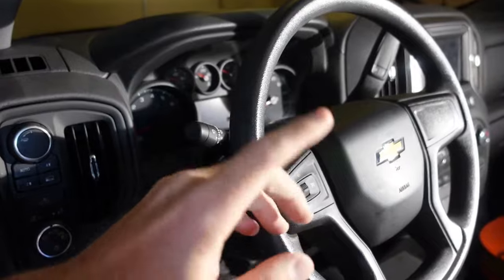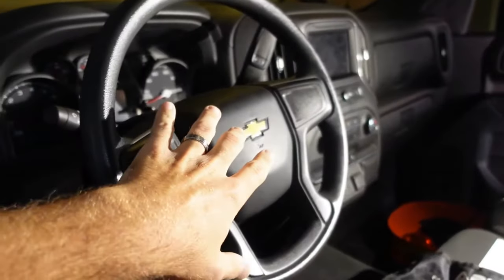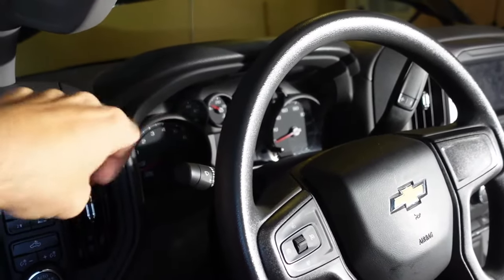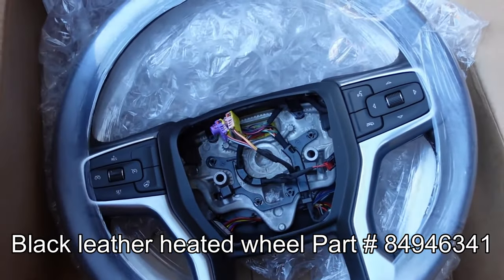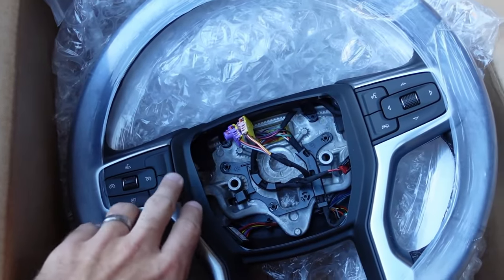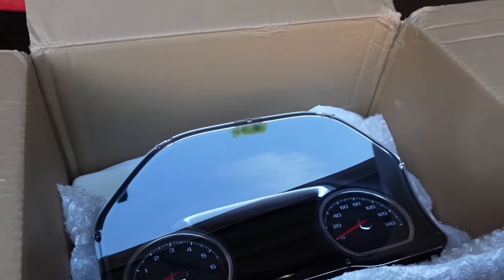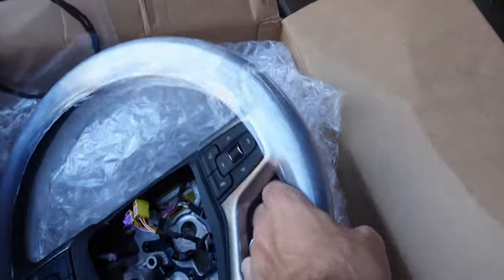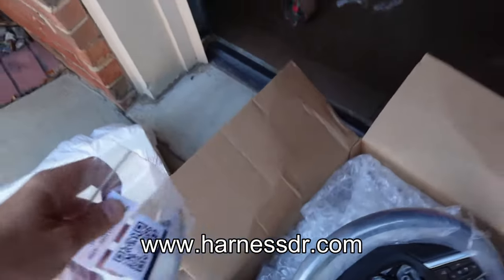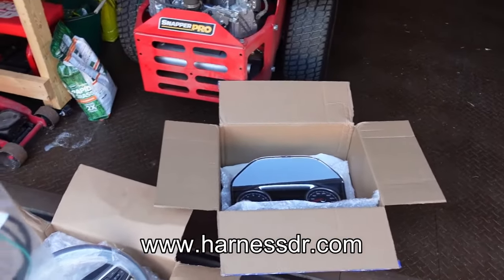I'm also going to be swapping out the steering wheel. I have a new wheel, and there's also a little harness I got from Harness Doctor that you'll need to install to get the radio controls on the new wheel to communicate with the new dash cluster. Here's my new wheel — it's a leather-wrapped wheel with cruise control buttons. It's a heated wheel, though I'll have to figure out if that function will work. It has controls on the side to control the driver info center on the new dash cluster, plus buttons for phone and speak. It also has buttons on the back for volume control and seek for the radio. The harness from Harness Doctor is a single wire that gives us the ability to control the DIC from the new steering wheel, because the current harness in the truck is missing that one wire.